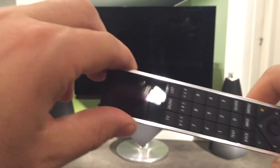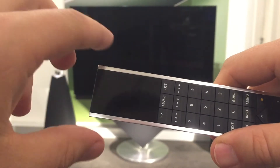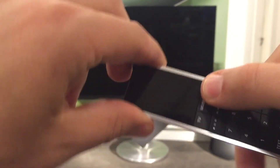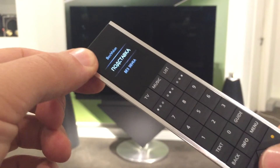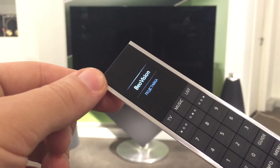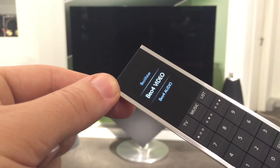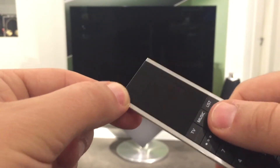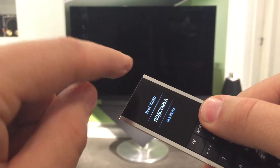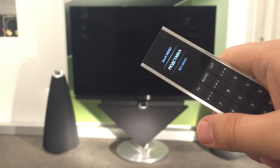Возвращаемся обратно. Подходим к телевизору и пытаемся включить. Но здесь есть одно «но» — нужно пульт переключить в режим «BO4 видео». Если вы видите сейчас над словом «подставка» написано BeoVision — это стоит в предыдущем режиме. Здесь мы выбираем «BO4 видео». И теперь, когда нажимаем кнопку «Лист», сверху написано «BO4 видео». Теперь мы готовы управлять этим телевизором.